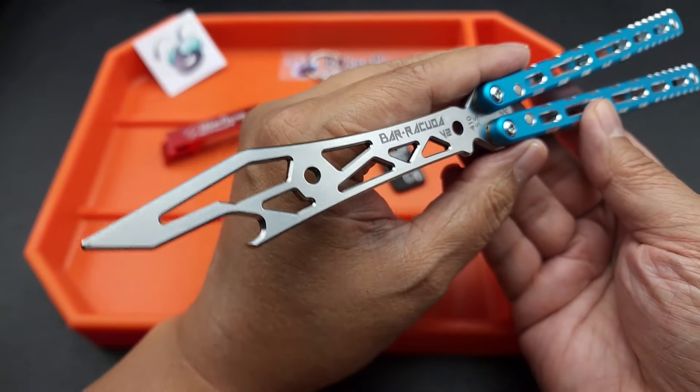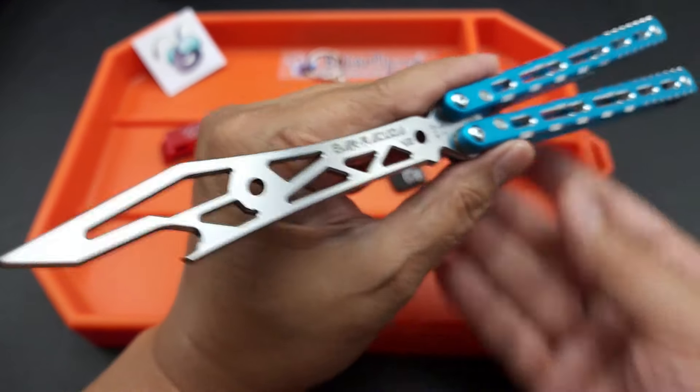All right, beer time! That's the BB Barfly Barracuda V2 — check it out. All right guys, peace.